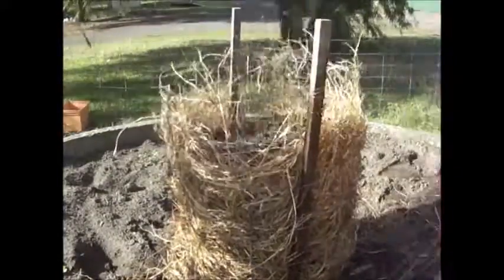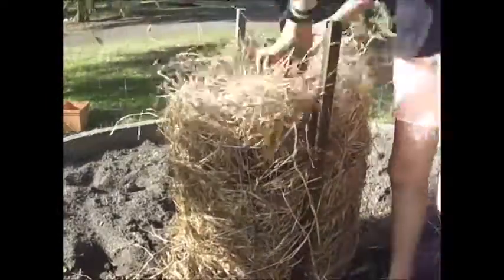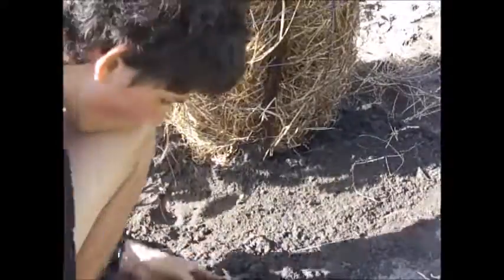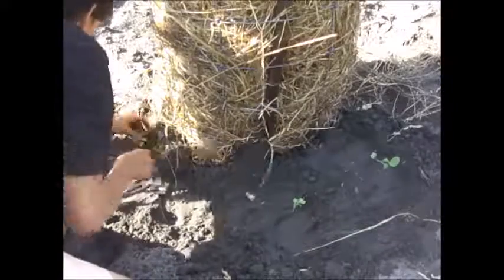Just keep layering the hay and chicken manure until it reaches the top, and make sure you keep giving it water. Now that it's full, I'm also going to be planting some broccoli at the base of the heap, and this will benefit from the nutrients being leaked out as the pile breaks down. Hopefully we'll get some good heads of broccoli as well.